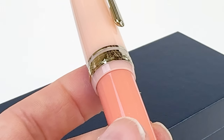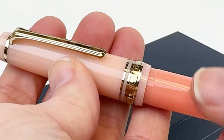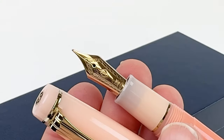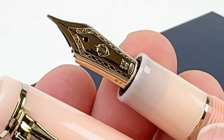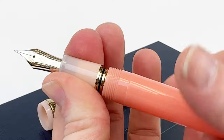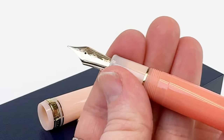As with every Sailor Pro Gear release, the Smoothie Fountain Pen Collection is crafted with meticulous attention to detail and each features Sailor's renowned 21 karat gold nib. The nib is rhodium plated to match the trim for three of the five colors — Blue Moon, Ocean Water, and Wildberry — all have rhodium plated trim and the rhodium plated 21 karat gold nib.